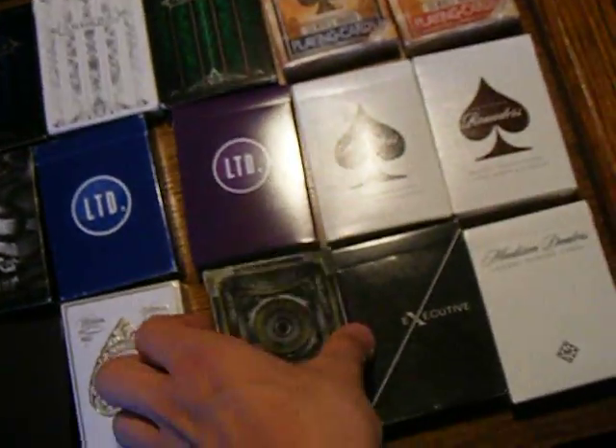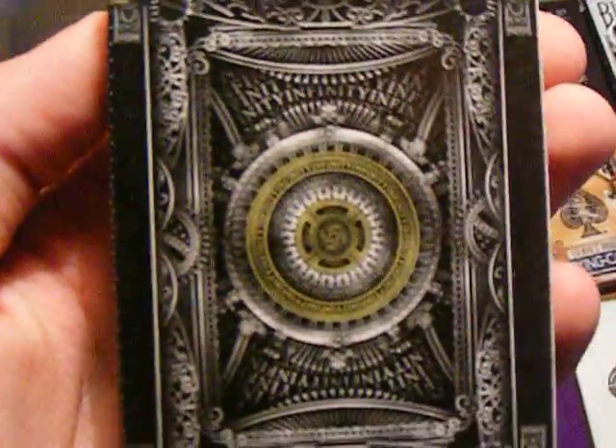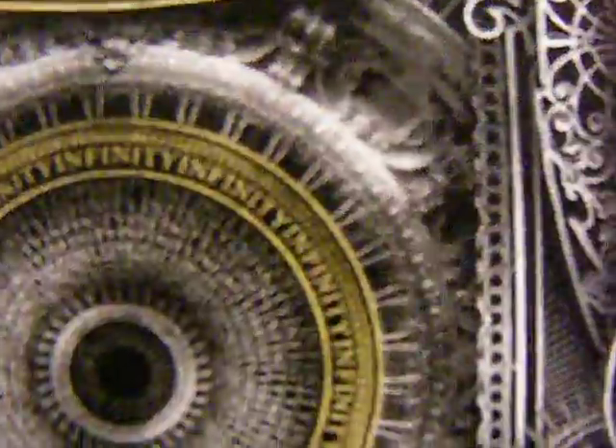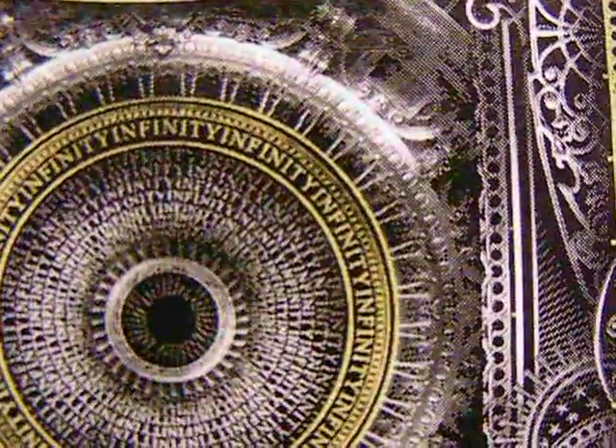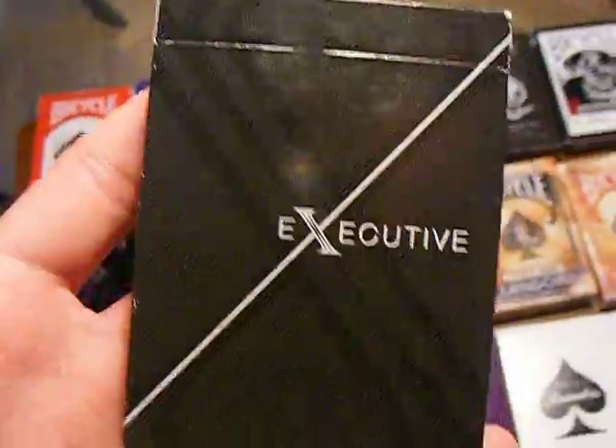Now all the rest are from Illusionist. This is the Infinity deck. I don't like this as much as a lot of people do — these aren't my favorite, but I think they're really cool. They're really, really detailed, if you can see there. Look at that detail. Someone's spent a lot of time on these.